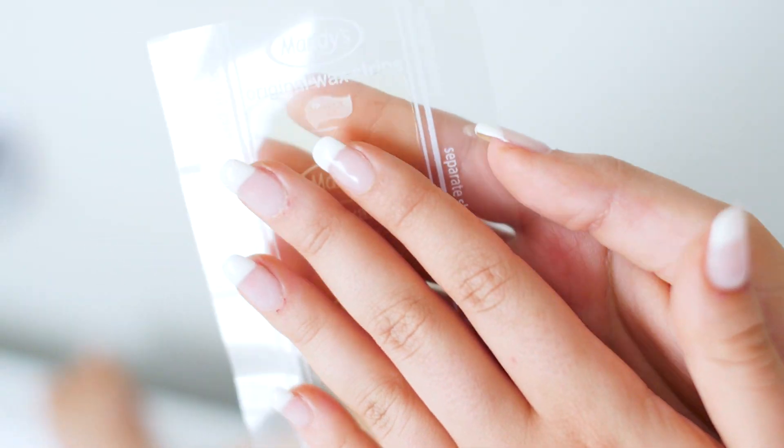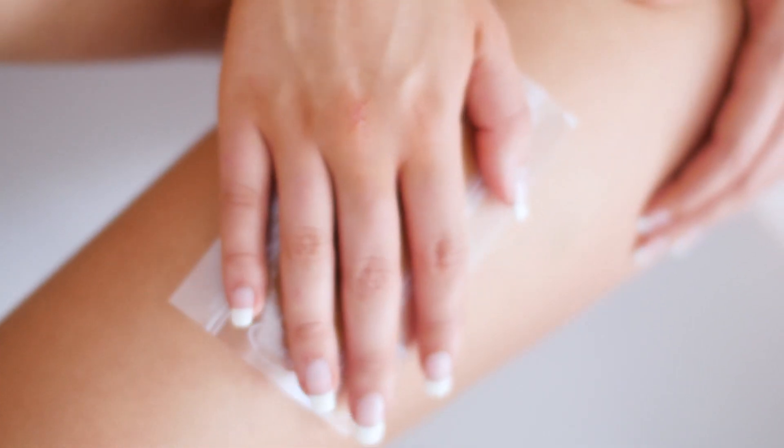Warm a double strip by rubbing it between your hands or along the length of your thigh for 20 to 30 seconds.